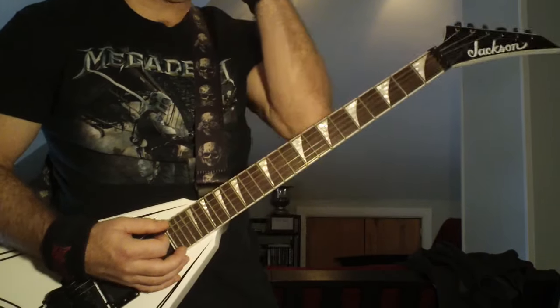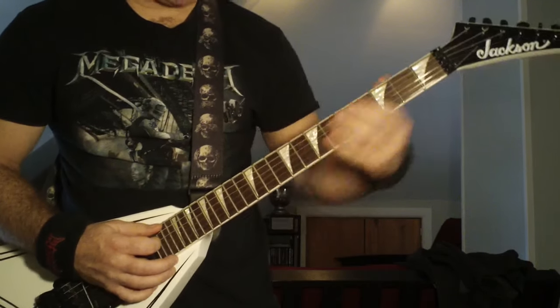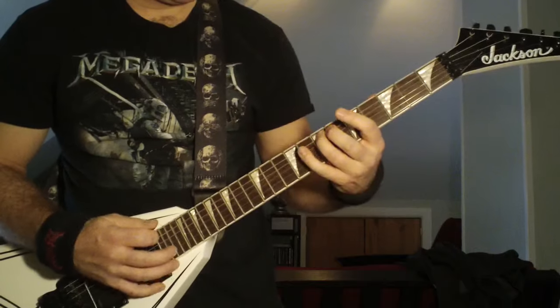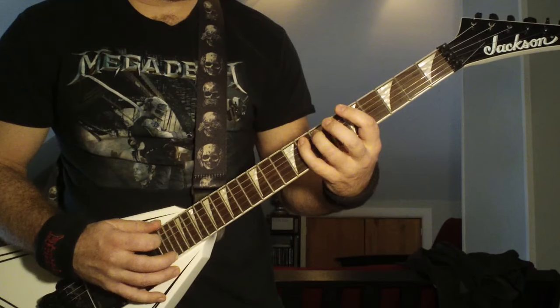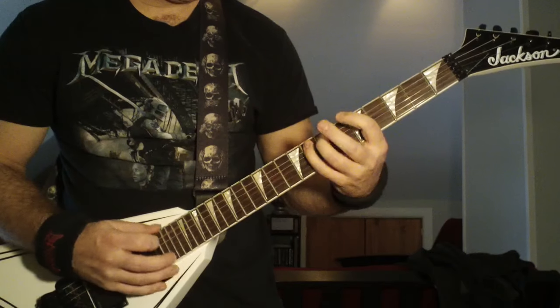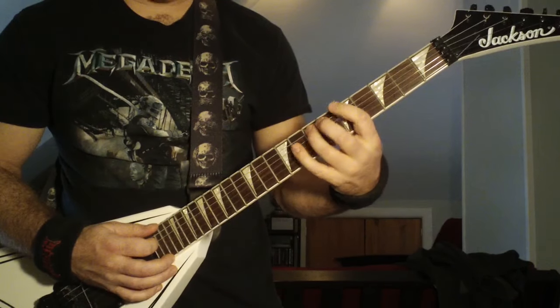What he's doing there is just the same pattern back and forth. It's seven — getting that slide on the ring finger. Then it's going to go seven, eight, seven, five. Then from the fifth, you're going to go back to the seventh.